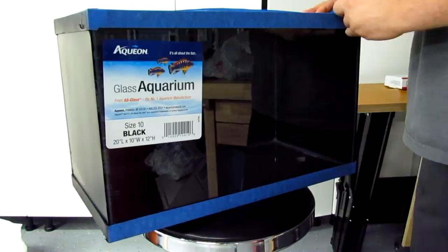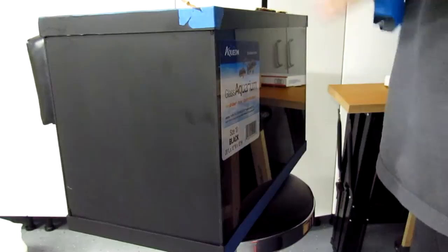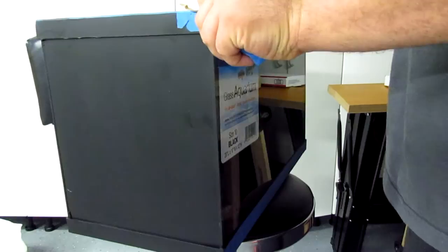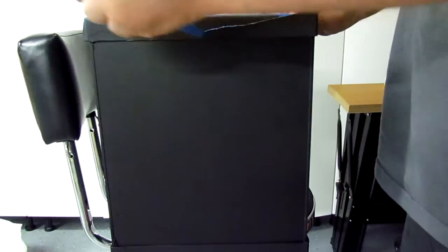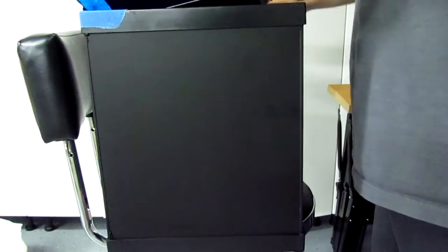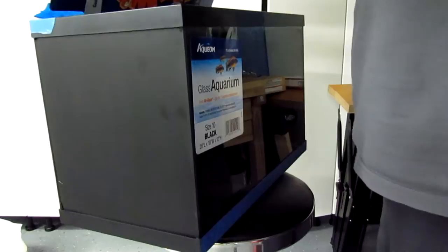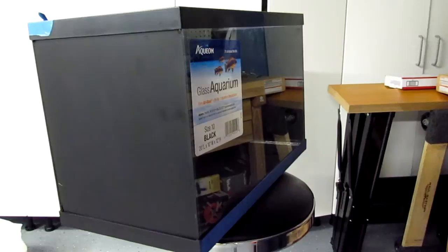I'm back and now I'm just going to peel off all of the masking tape and painter's tape and then I can show you the finished product. If you have more than one tank you want to paint, you can always reuse the same cardboard because the sizes are pretty much universal, so you don't have to cut more than one piece of cardboard.